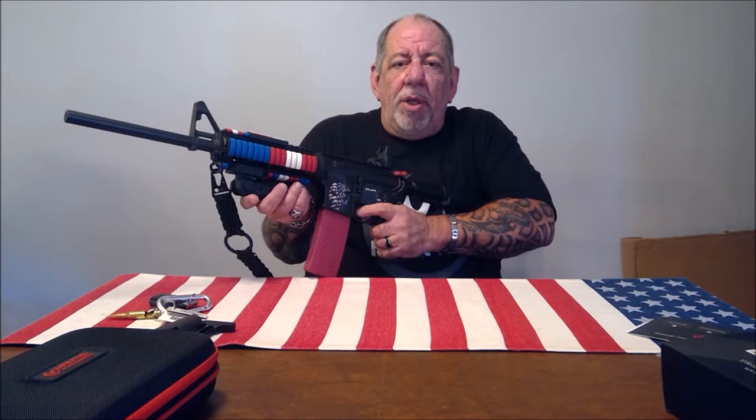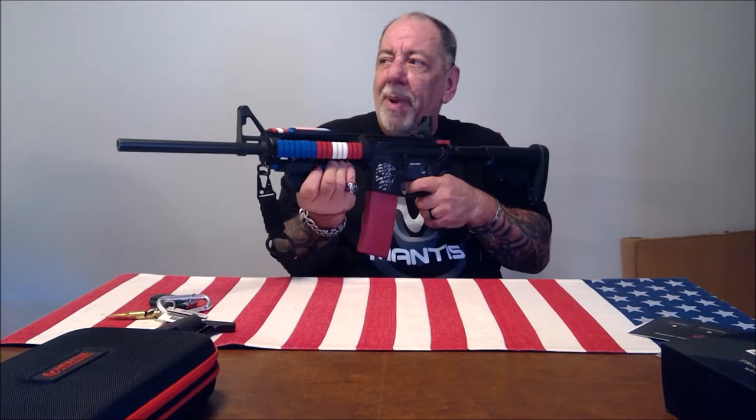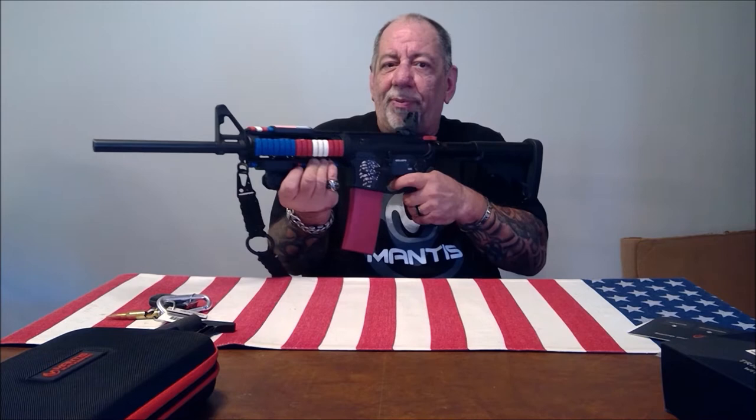The other thing I like about Mantis products is that your skills improve immediately — it doesn't take weeks or months. You can just keep pulling the trigger as many times as you want; you can pull it up to 10 times a second. This is a fantastic way to dry fire, and there's a laser built inside, which makes it a lot nicer to see where you're shooting. The laser is available in red, green, and infrared.